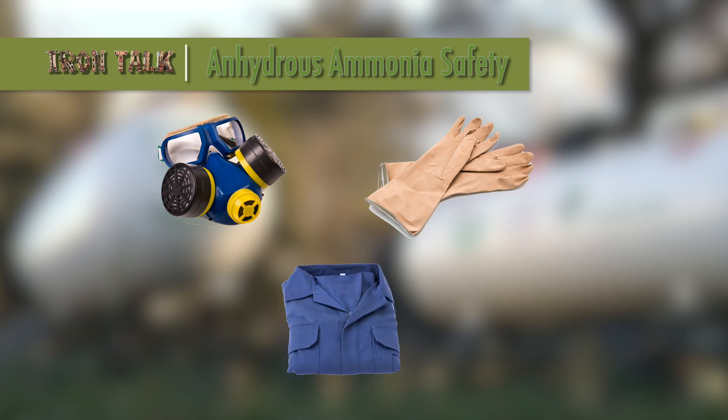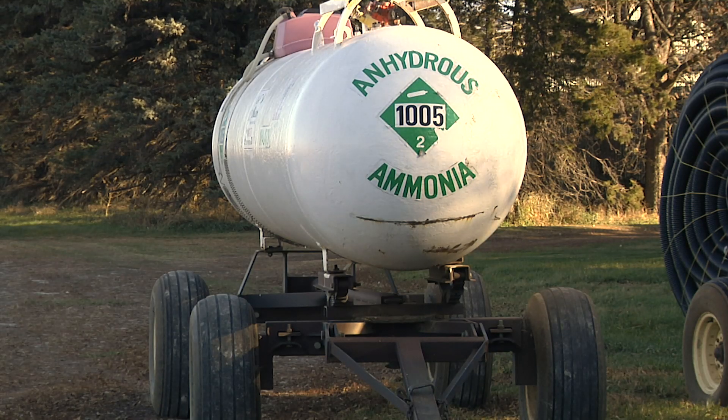Coveralls or a heavy work shirt are advised as well. Take a few extra minutes every day to thoroughly inspect the equipment before each use. Look for cracks on hoses or signs of wear or slippage around the couplers.